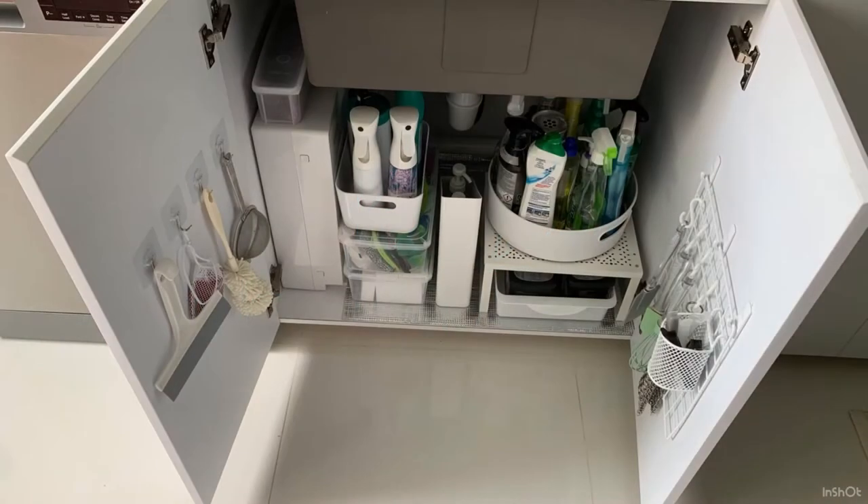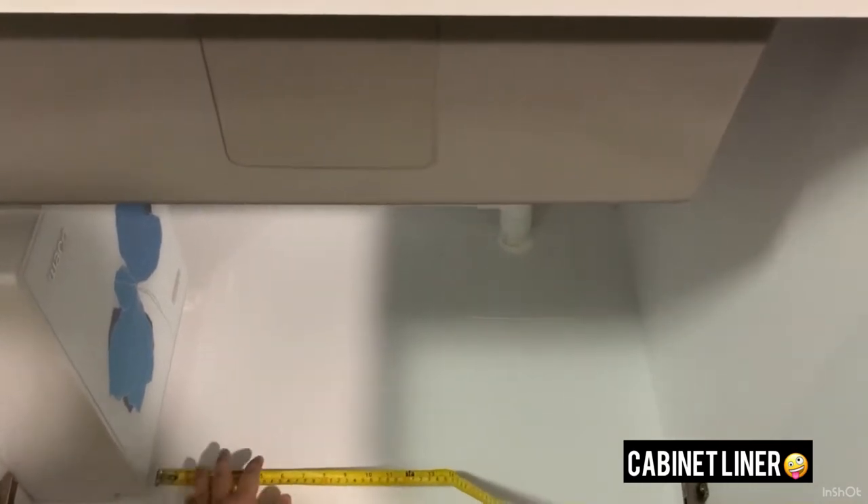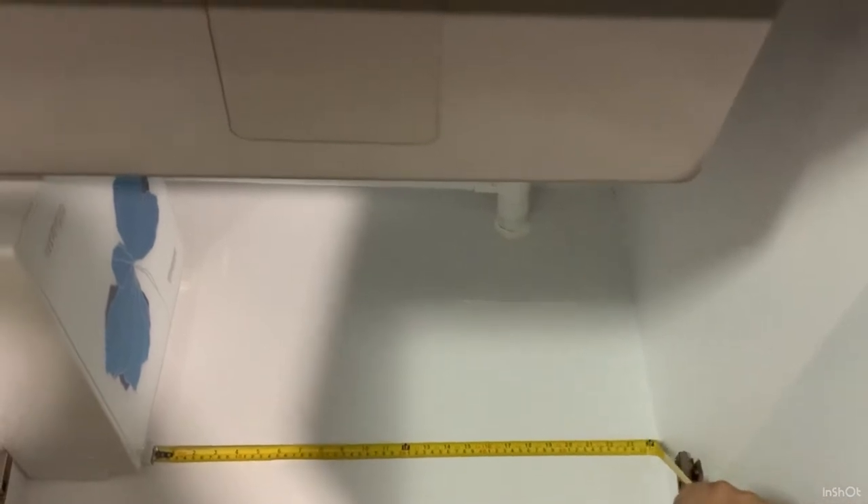Welcome to my channel Sunny Singapore Guys, and today we are organizing under my kitchen sink. Step one for doing this is to measure under your kitchen sink — this is just to fit any kind of underlay you'd like to put in. My kitchen sink space is quite restricted because I have a water filter on the left, as you can see, and I also have an undermount kitchen sink.